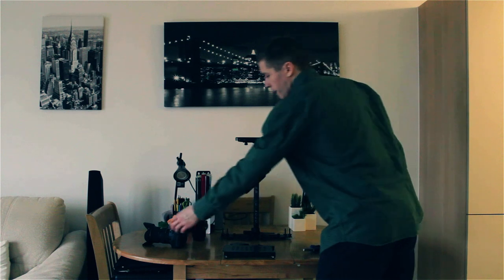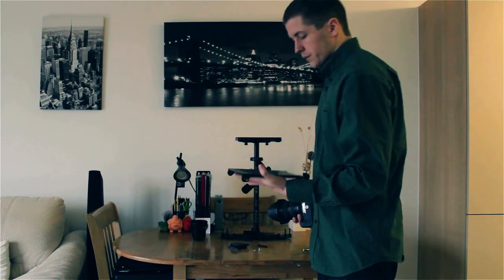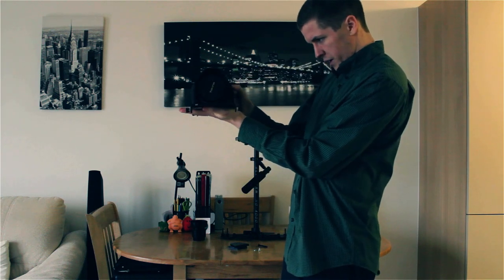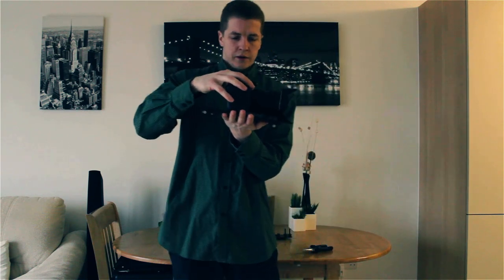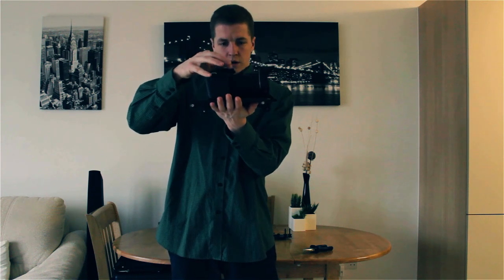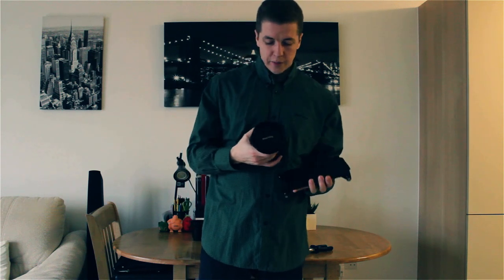Now we're going to get our camera and our base plate, and we're going to find the centre point. We're going to put the base plate on the middle of our hand — that way it's going too far to the left, and that way it's going too far to the right — so we just need to find the centre point. For this camera and lens, it's going to be the second one from the back.